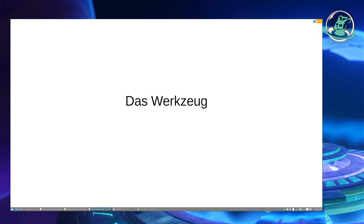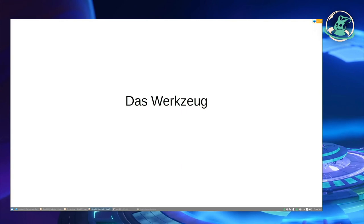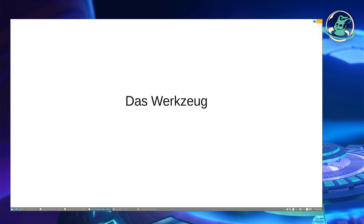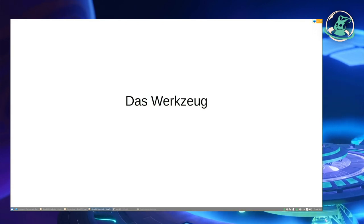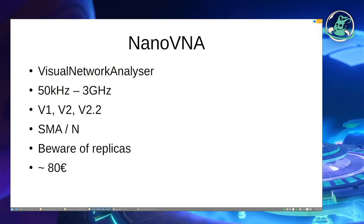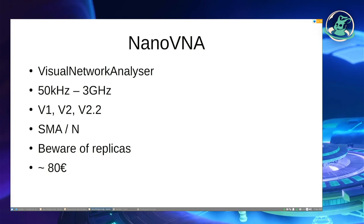Tools have been around for ages — measuring tools and others. But they are quite expensive, with 5 to 6 digit costs. But the good thing is, there are affordable options as well. For example, the NanoVNA.